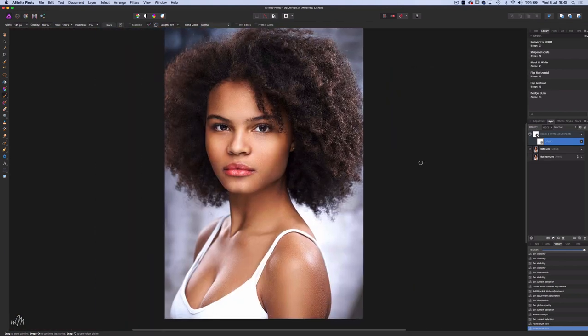And now for the big reveal. So there you have it — high-end portrait retouching. Boom! Thanks friends for watching. If you're new to this channel, have a rummage around my other videos. Please subscribe and I'll see you next week.